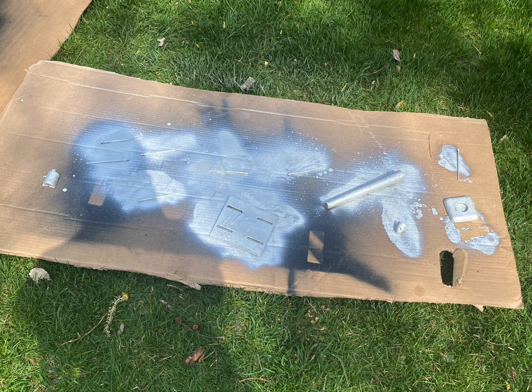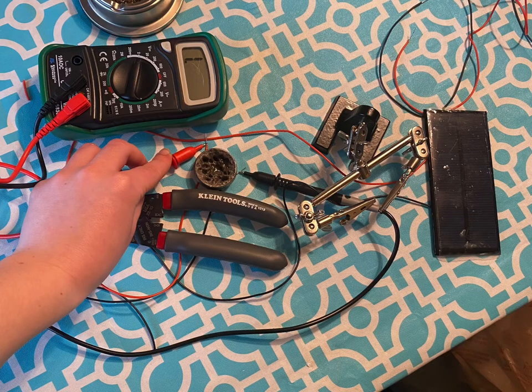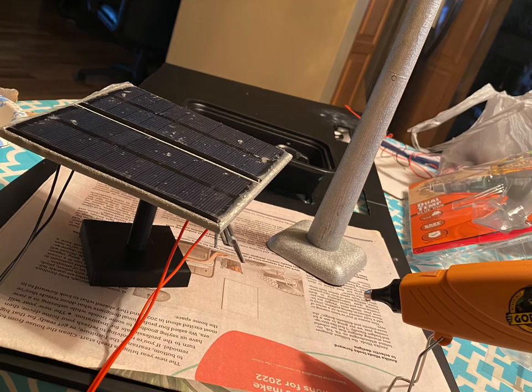I painted all of the parts before assembling some of the 3D models together. And here I tested the solar cell to make sure it worked with all my soldering.